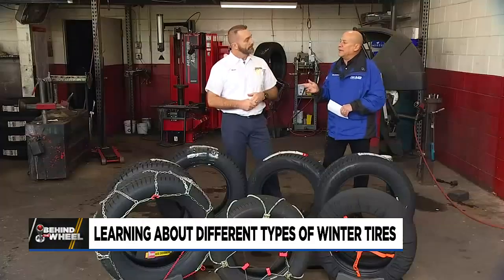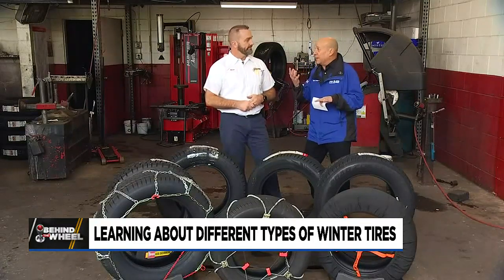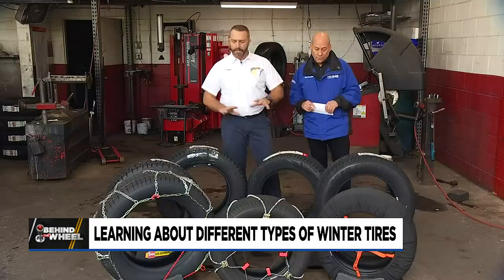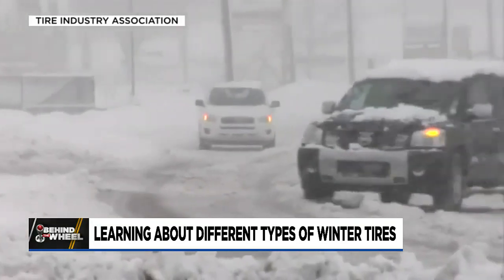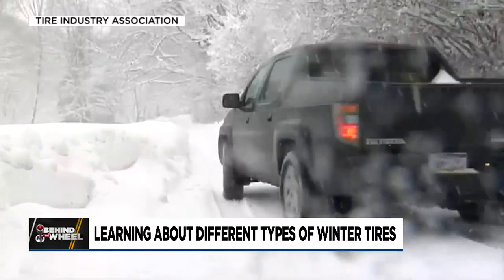People, when they look at a studded tire or a tire with chains on it, they can see the difference. But when you look at these, they look the same — yet the rubber compound is different and the performance is different. The more you get into a true winter tire or even the hybrid option, that rubber compound is more hydrophilic, so when it gets cold, it doesn't freeze and get as hard as a regular all-season or three-season tire.